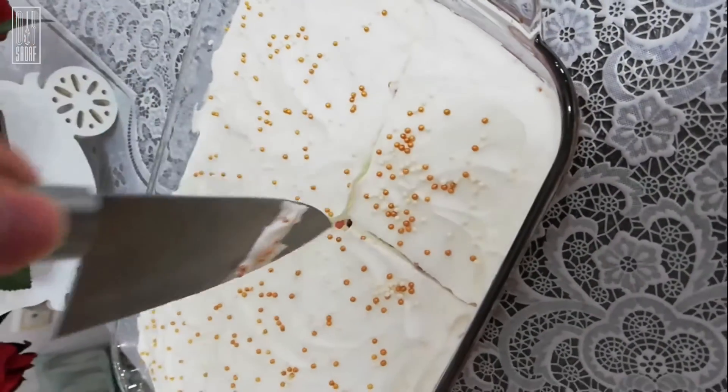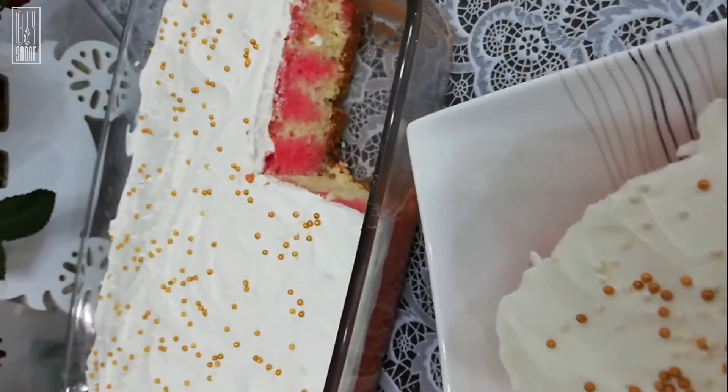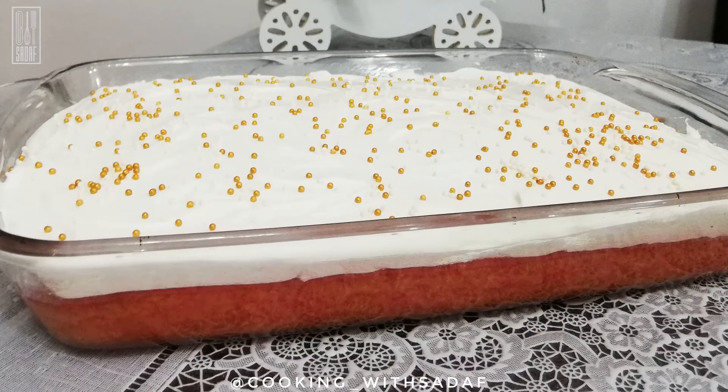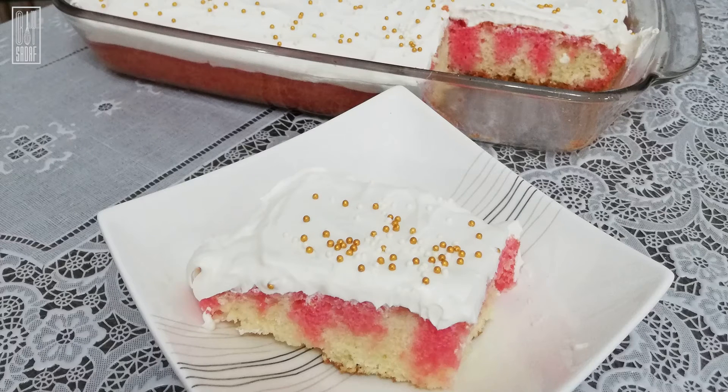Here it is — it's so quick and easy, just let it chill a little bit in the fridge. After a day in the fridge, this cake tastes even better. It's so beautiful, it's so easy, I hope you have enjoyed making it. If so, don't forget to like, subscribe, and put a comment down below. Please tell me what other recipes you would like me to make. Thank you so much for watching, see you next time.